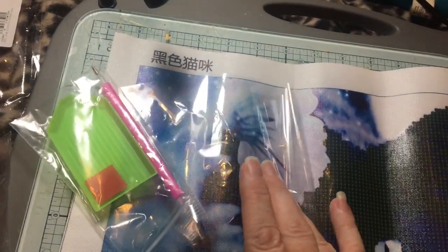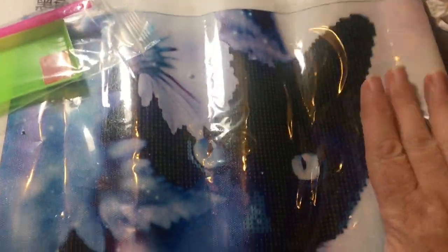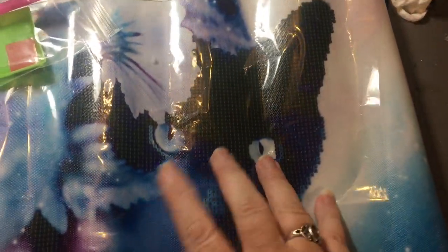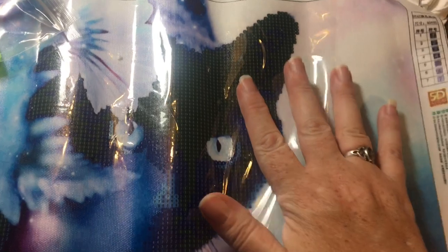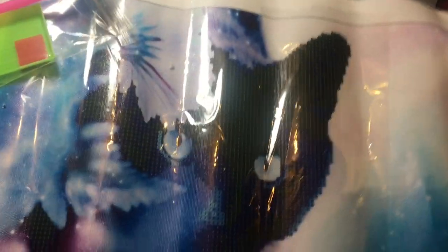Hello everyone, welcome back to Crafty Leaks. I'm on my own again today, surprise surprise. I thought I'd do a little bit of diamond painting. This is just a small one which I thought I'd do with you today — this is my black hat, it's a partial diamond painting.